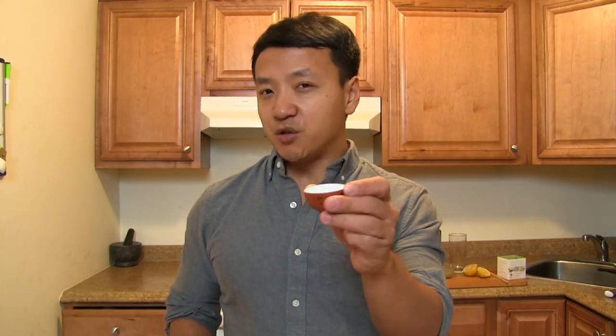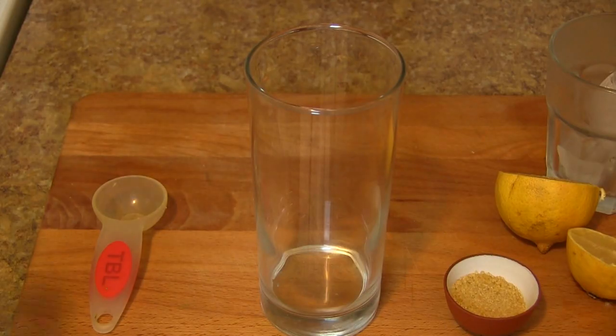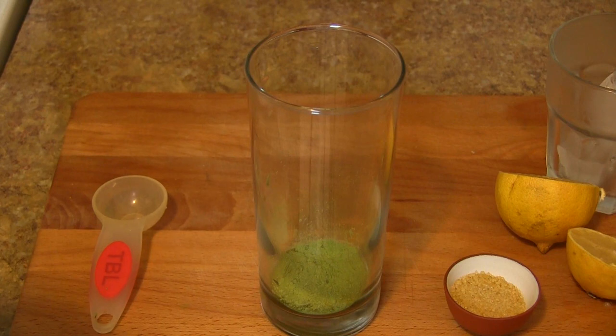Here's what you need for this drink: two tablespoons of sugar or honey, several ice cubes, lemon or lime if you like, and two teaspoons of matcha powder. I like to use organic matcha powder.